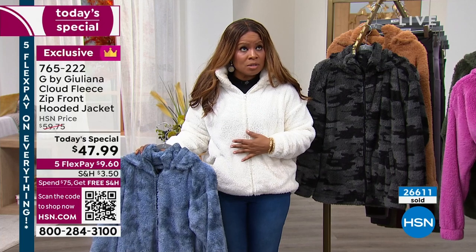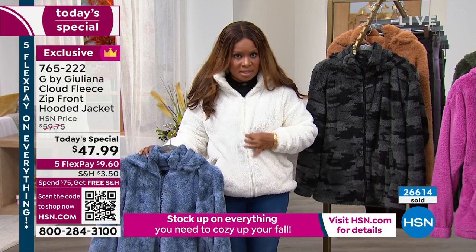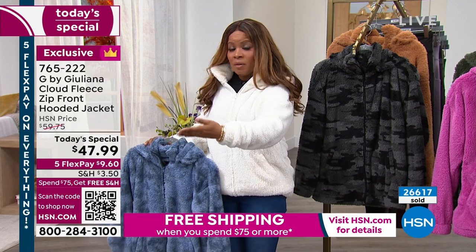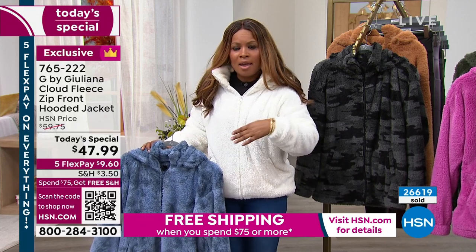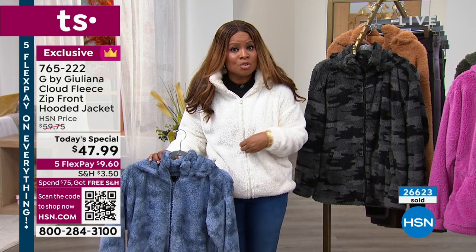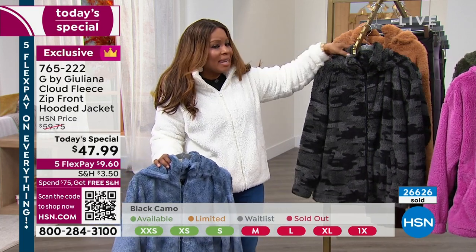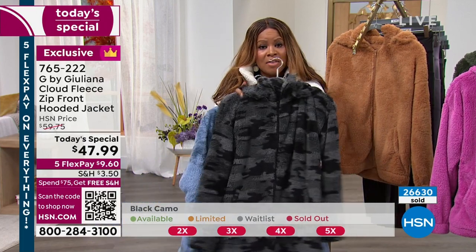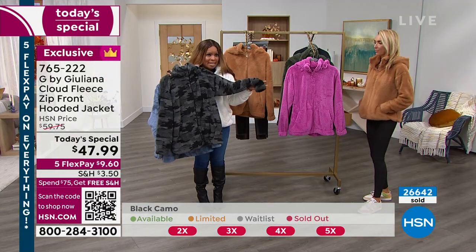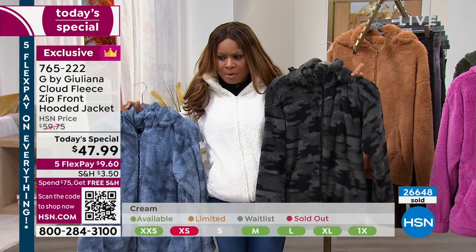I do need to give you an update. If you'd like to have the cream, only sizes medium through 5X only. We started the day with extra, extra small through 5X, but now in the cream we have medium through 5X — last call, only 600 remain. That quantity can actually sell out in this airing. Over 26,000 have been sold. If you've been eyeing the cream, please don't wait and buy it true to size. It's 28 inches in the length and it's a machine wash and wear. Last call on the cream, last call on the black camo — about 100 remaining in the black camo.